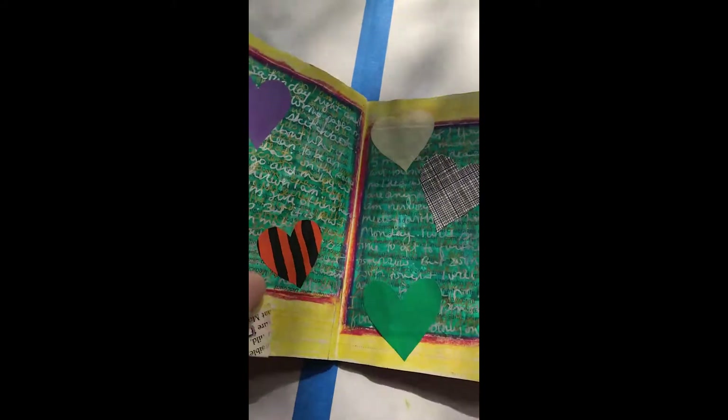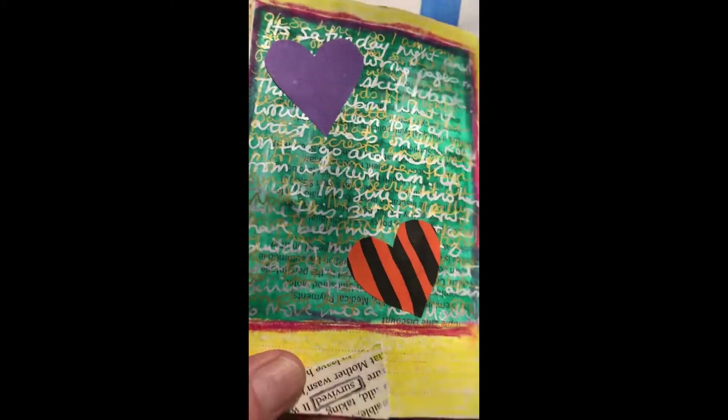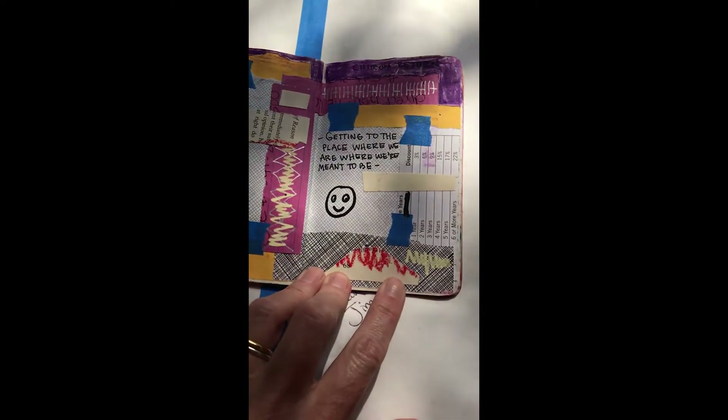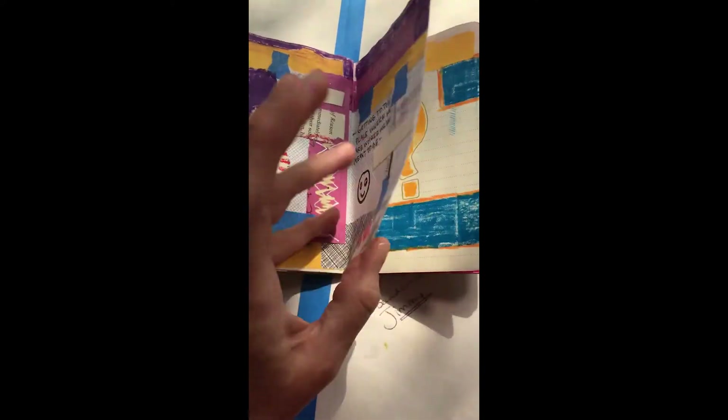And then this page has layers and layers of writing over writing, and hearts. So this page took several days — it wasn't just a one-time deal. It was a go-back-and-do-it-some-more deal. And same with this one — collage and writing and drawing.